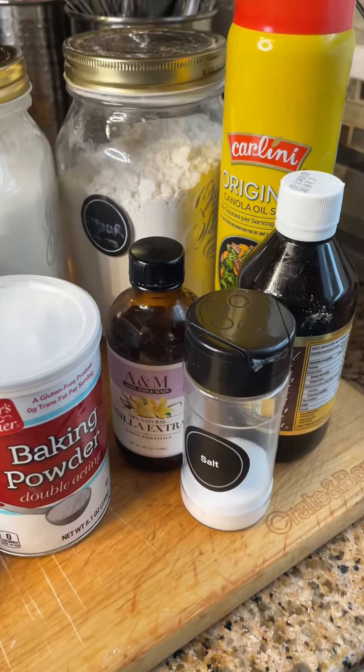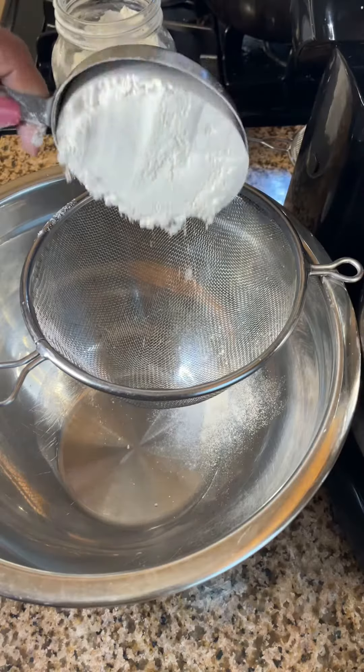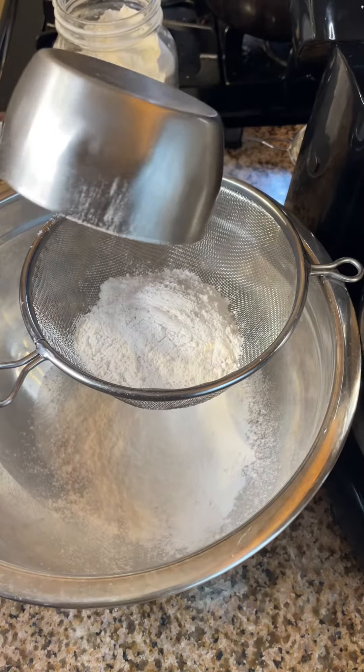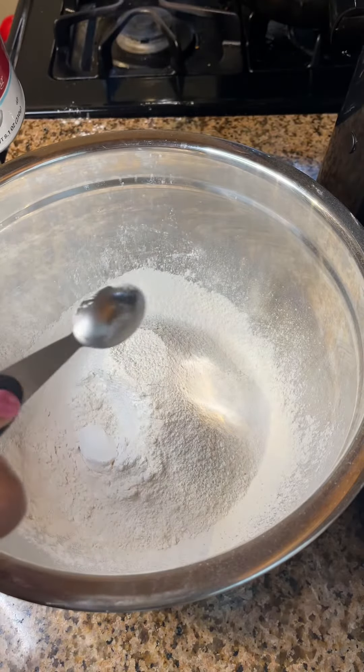We have our ingredients: our flour, sugar, baking powder, salt, vanilla, butter, cream cheese, and eggs. Now we're going to add three cups of flour to our bowl for our dry batter, a fourth teaspoon of salt, and a teaspoon of baking powder.